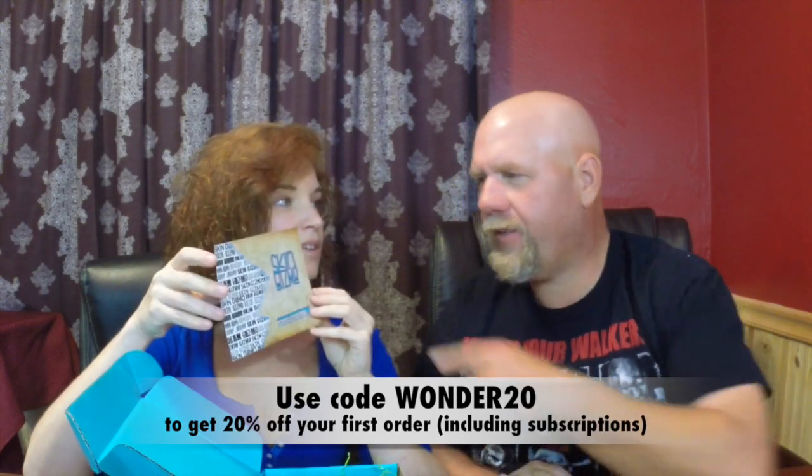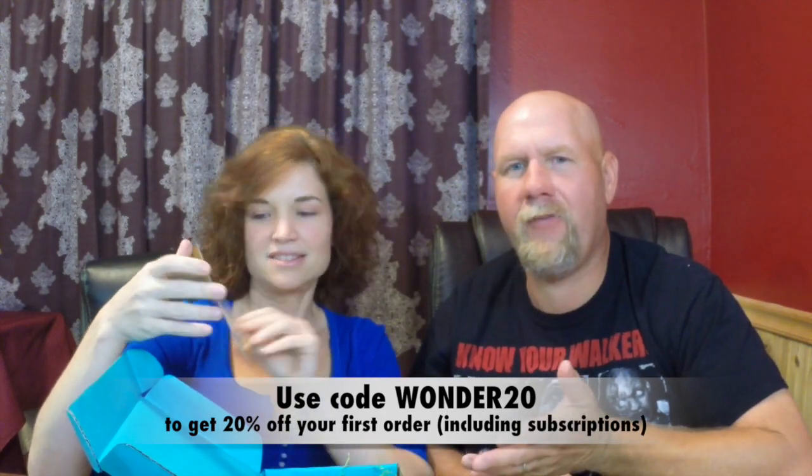This is super cute. It says take a pic and tag us at Skin Gizmo on Instagram and Twitter for more badassery from us. Follow us on Facebook at Facebook.com/SkinGizmoshop. We'll put those links down in the description. But this is cute and special and sweet. And then we have a coupon — use coupon code 15POST to get 15% off your order.